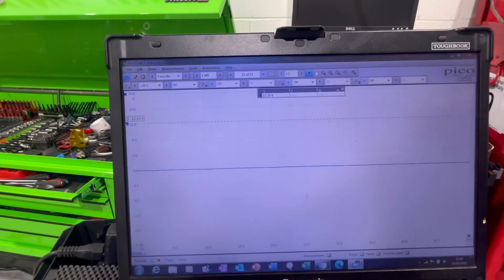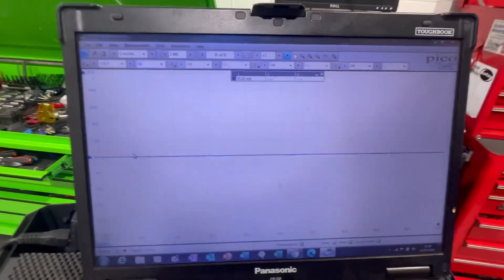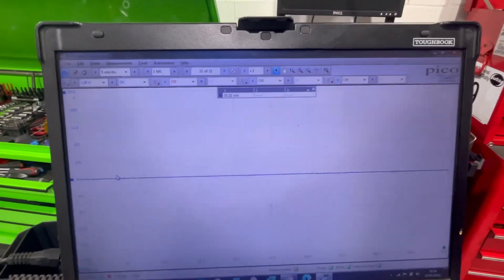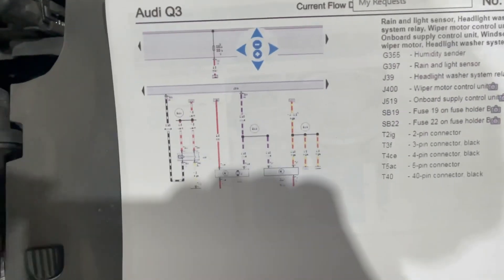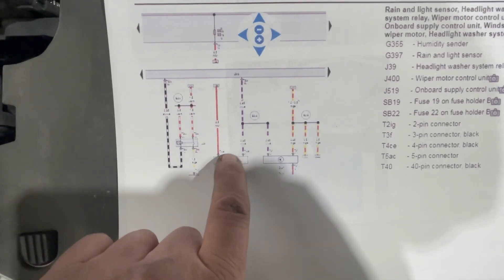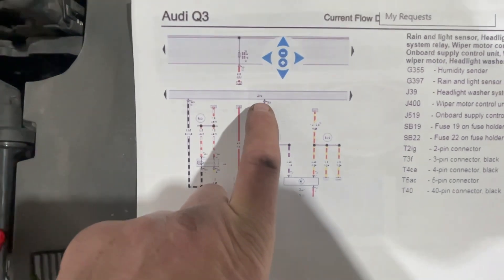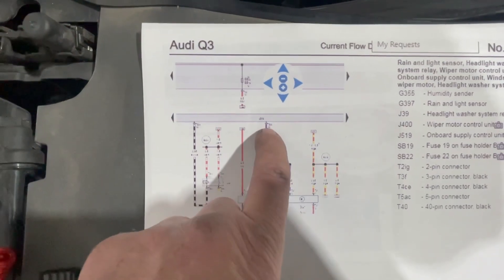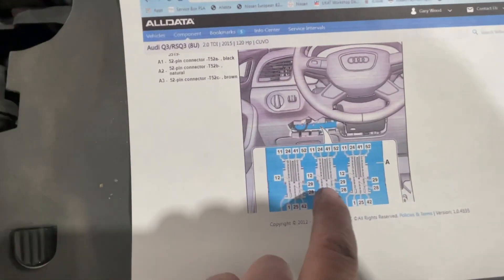Zero volts on that. That tells me the problem lies towards wherever the signal is coming from, rather than the motor itself. Back to the wiring diagram - this is the wiper motor here, this is the communication line, and it goes up to this control unit here which is the body control unit, onto the middle plug, pin 33.